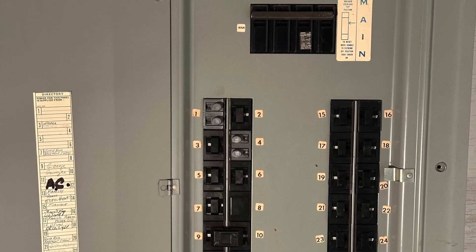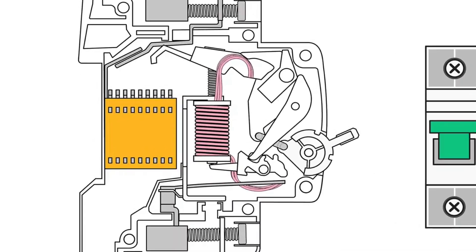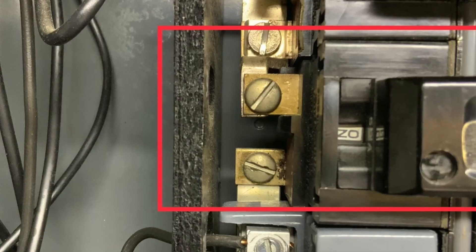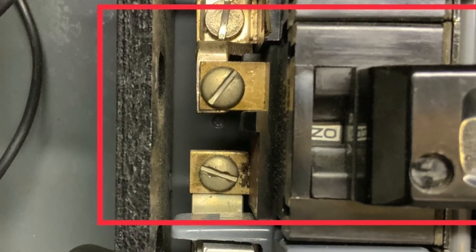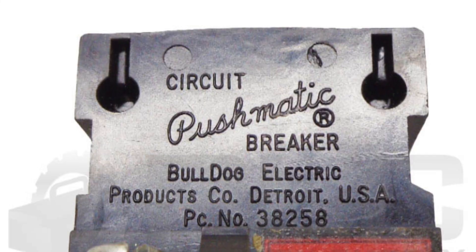After decades of sitting untouched, the grease hardens, causing the mechanisms to stick. The breaker might still trip, but it might not reset afterward — or worse, it might get stuck in the ON position. And when you think a breaker's off but there's actually power on it, that's super dangerous.